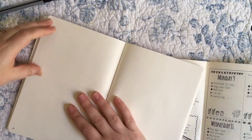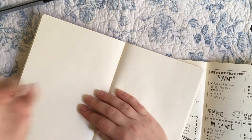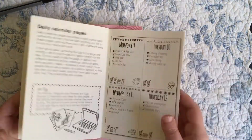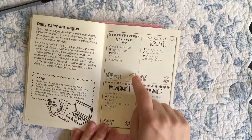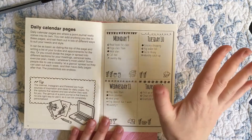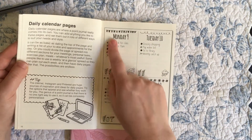I use Ryder Carroll's more typical version — when it comes to Monday, I write Monday wherever I am on the page. Even if I go over, that's not the end of the world. I'll do all of Monday, and if Tuesday only takes up one line, it only takes up one line. That way you save a lot of space in your notebook. If you're just going to pre-allocate space, I don't know why you wouldn't just buy a traditional diary planner as opposed to using a bullet journal.